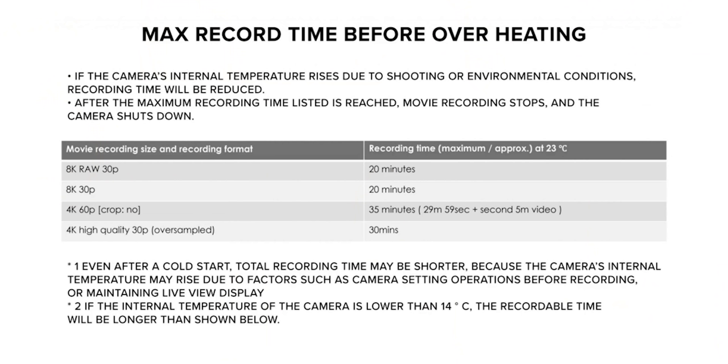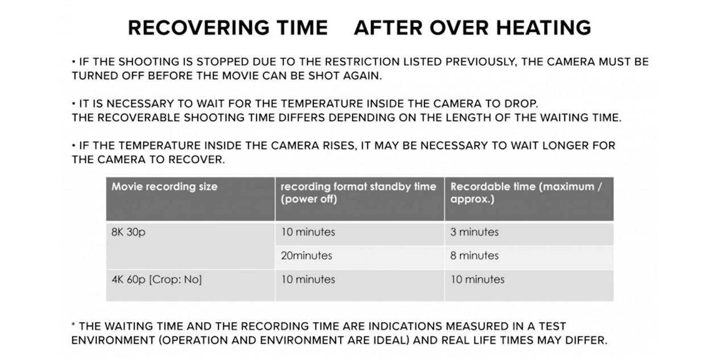Canon has actually released paperwork in their manuals to show how much time you can actually record. With overheating, you have to wait a certain period of time depending on which frame rate you're at. Some of them you have to wait like 10 minutes to cool down — to give you, I think it was 8K RAW, 10 minutes to cool down for an extra three minutes of recording. That does suck.